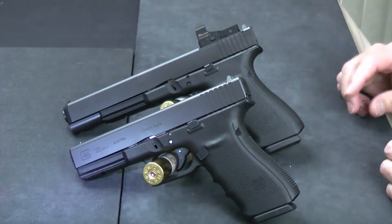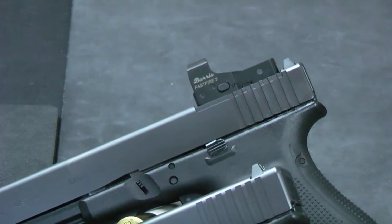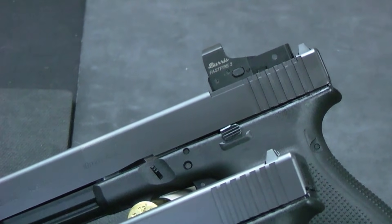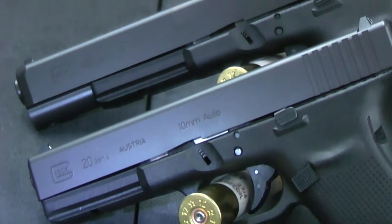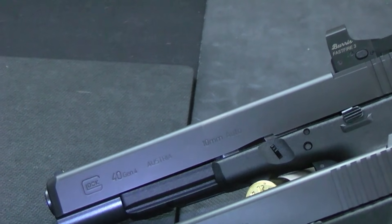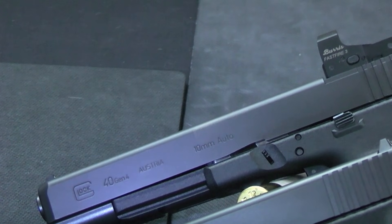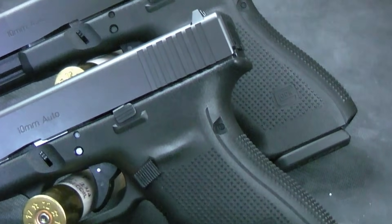I've gotten some questions from different people, especially after they watched each of the individual videos on these — they've got their money and want to buy a 10mm full size, but they're debating between the Glock 20 and the Glock 40. So I'm going to talk about the primary differences today, why you might pick one over the other, and the benefits of each.